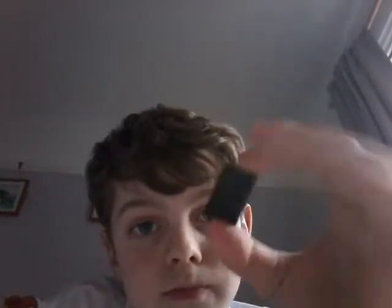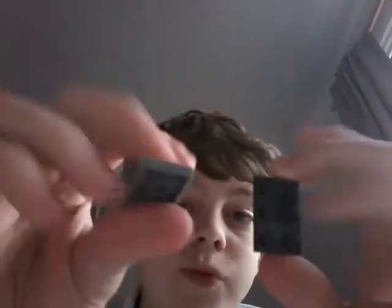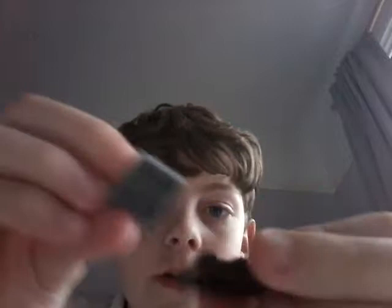Moving on to the chair. The chair is really, really simple — you just need six pieces, all of these pretty much. And then you put this like that on the side that the gun is. There you go, there you have the seat.